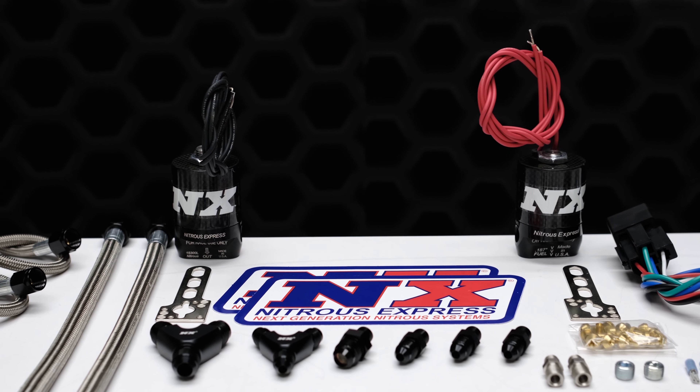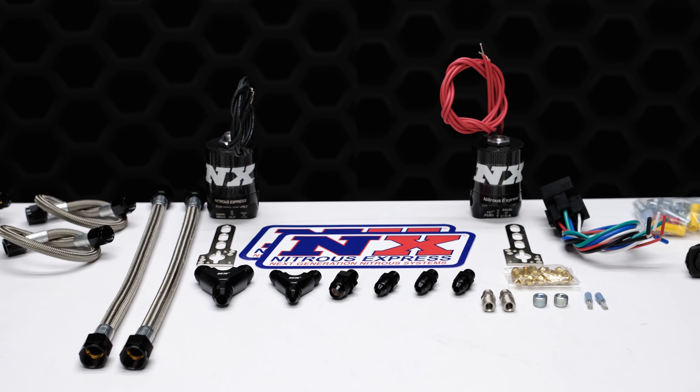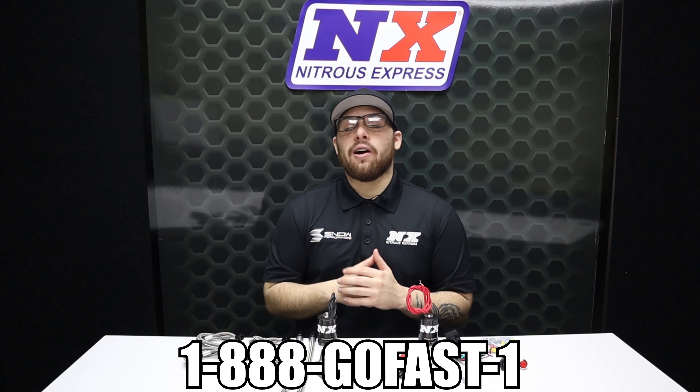We couldn't have made upgrading your plate system any easier than this. If you want more power or you'd like to see more about this upgrade, you can visit us at www.nitrousexpress.com or give us a call at 1-888-GO-FAST-1.